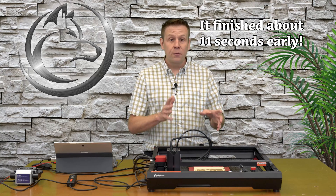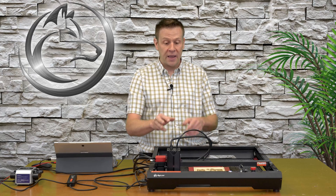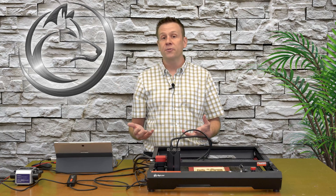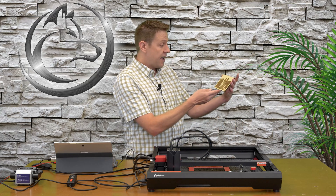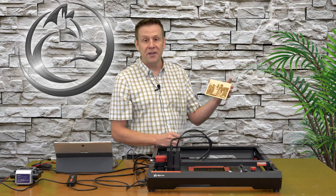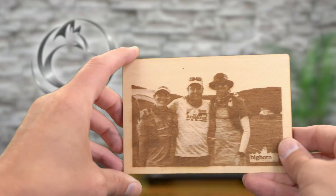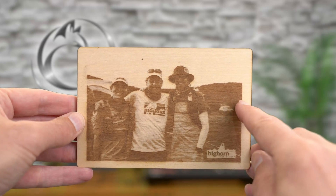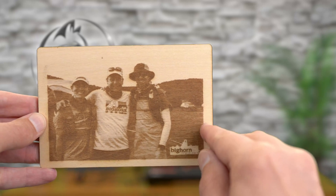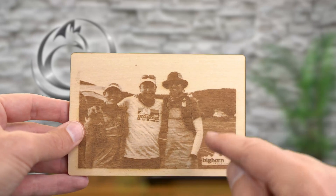The engraving got done exactly when LightBurn's estimated time said it would — so the dual core processor was doing its job, and when I commanded 400 millimeters per second, the machine was actually achieving that. Everything lined up perfectly. I'll remove it from the work bed and check it out for the very first time — and I'm definitely liking what I'm seeing. Here's the close-up: I'm looking at this outside line on both sides and it's perfectly straight. When a machine goes too fast for what it can handle, the laser head shifts and this line becomes zigzaggy, but this looks absolutely perfect.